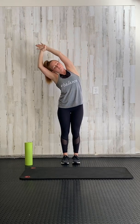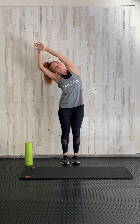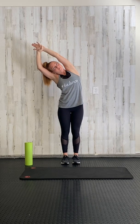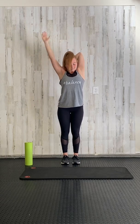You're gonna grab onto one forearm and reach to the side, pulling up and out as if you're trying to pull your arm out of your socket. You should feel a deep lat stretch here, coming back to the middle, standing up tall.